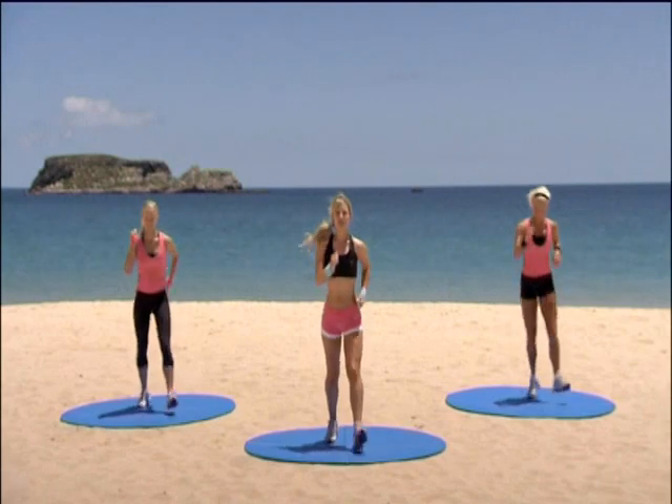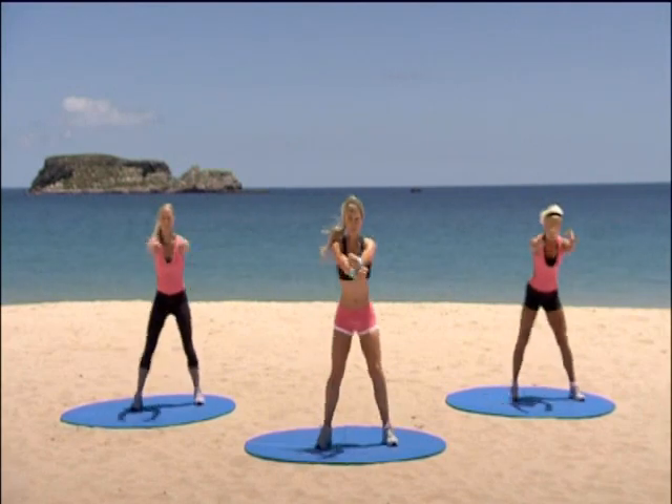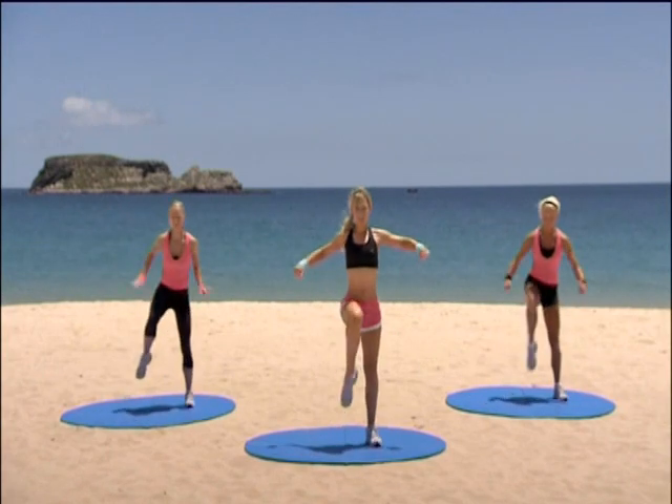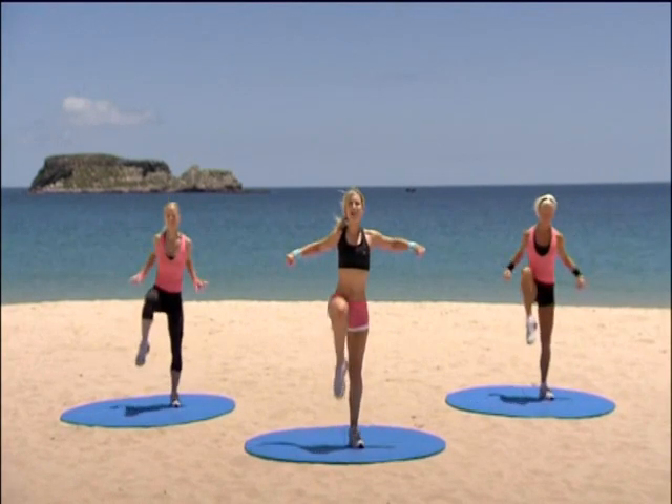You're going to step touch over to your right for me. Four, three. Now knee lift — single, single, double. Nice and tall. Brilliant. March it left.